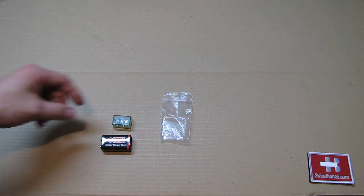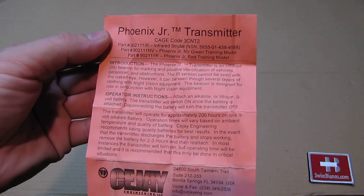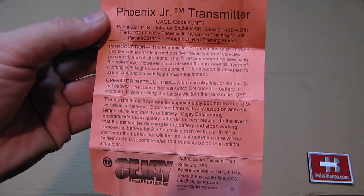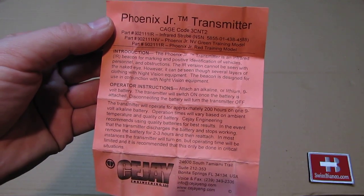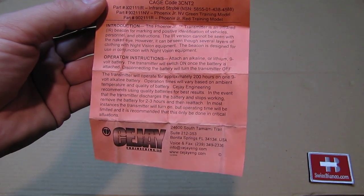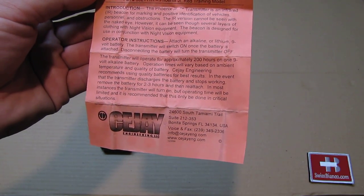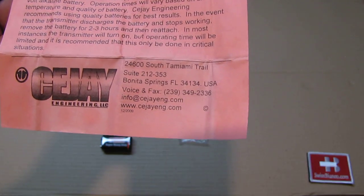The whole unit comes in a Ziploc bag — that's the original packaging. In the paperwork we see the Phoenix Junior Transmitter and the introduction explaining what it is. The IR version cannot be seen with the naked eye, but if we put it on in a minute the camera will still see it blinking. Apparently the camera sees things a bit differently than the human eye, so on the camera we see it blinking but in reality we would not see that. It uses a simple battery, and we also see they are located in Bonita Springs, Florida.